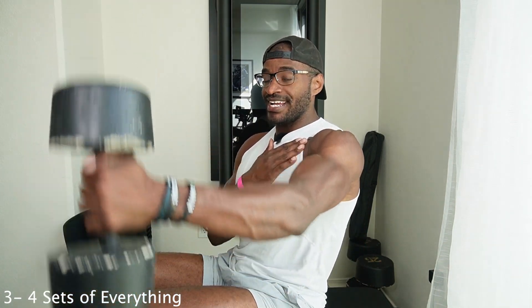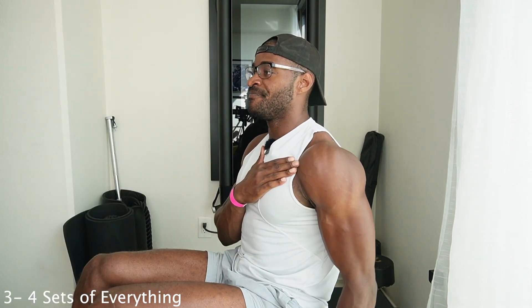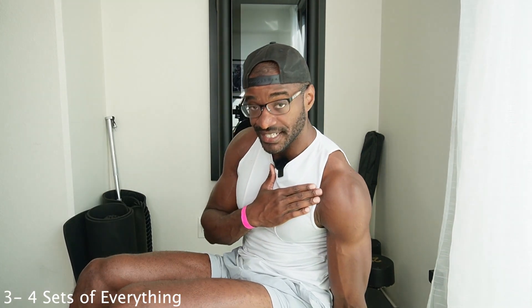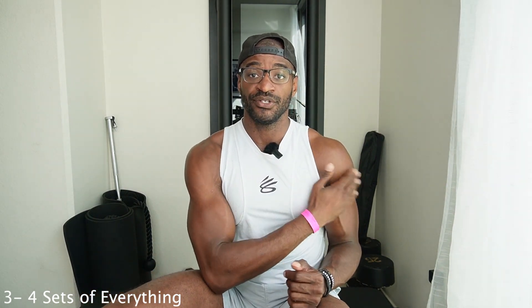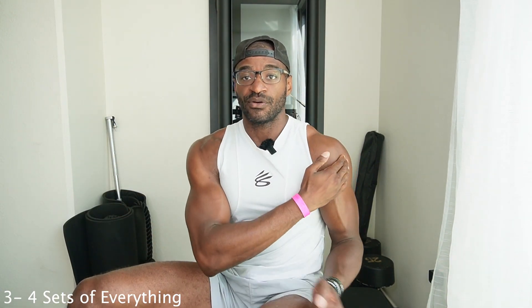After you finish those 12 to 15 lateral raises, we're going to go to a front raise. I'm going to turn to the side so you can really see. For the front raise, I want you to peel your shoulder back and raise straight up — peel it back and go up, nice and controlled. Go about 12 to 15 reps. You can do both arms at the same time or one at a time, really hitting that front head. When you go from the side, you get that little bump on your shoulder. So lateral head hits the outside, and front raise hits the front.